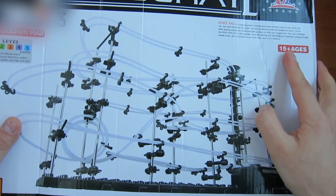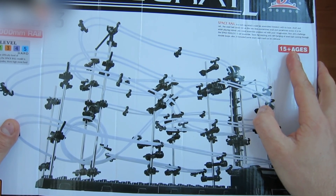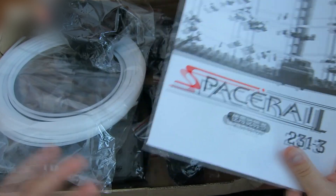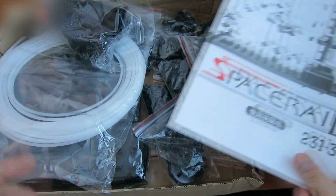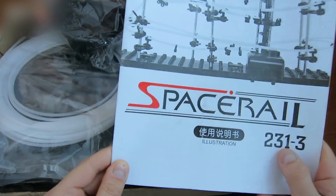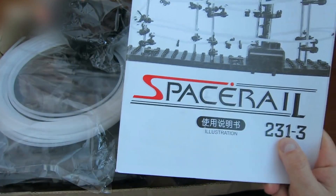The first thing we're going to assemble is a marble roller coaster by SpaceRail. This is an educational toy for ages 15 and up, but it could have been interesting for me at age 10. The box contains many different parts and an instruction manual. My model is SpaceRail number 3 — there are larger models available.